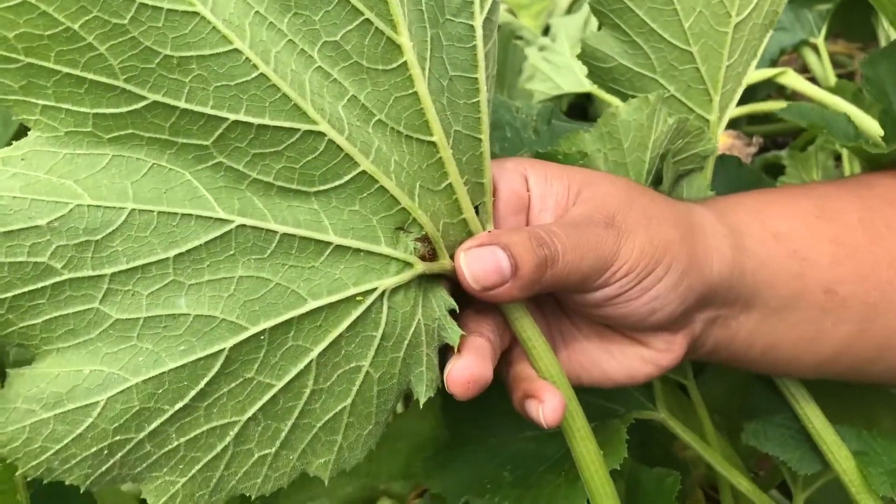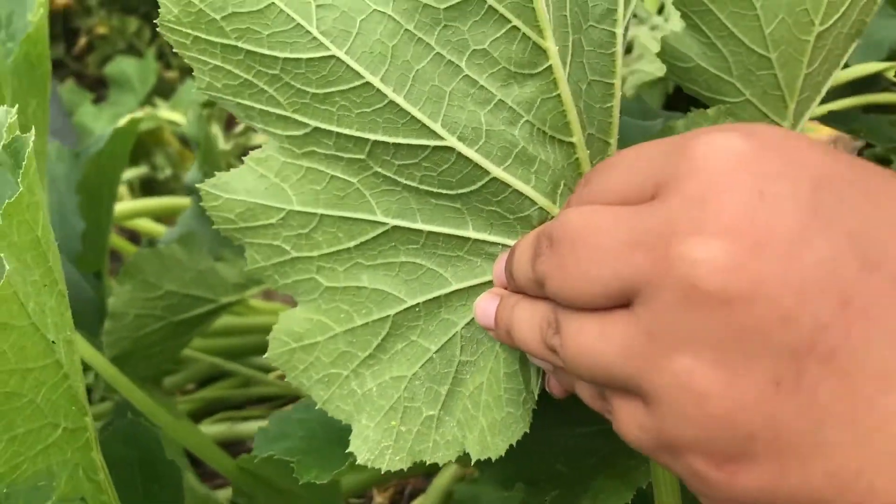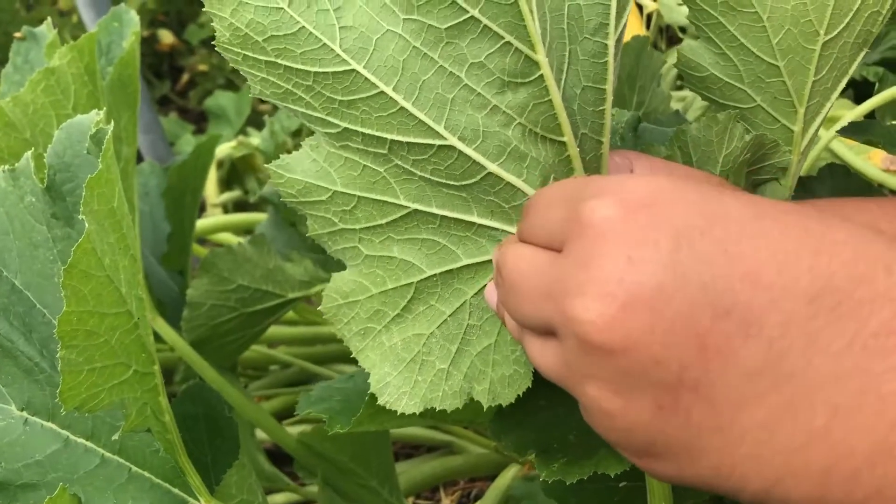You're going to throw them on the ground and squish them so that we can take care of them now and they won't destroy our plants.